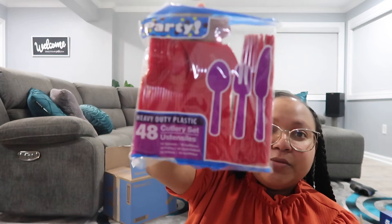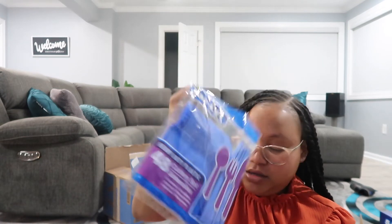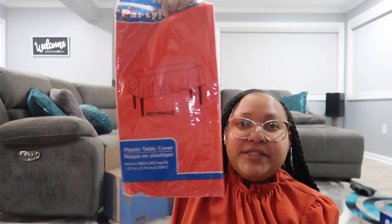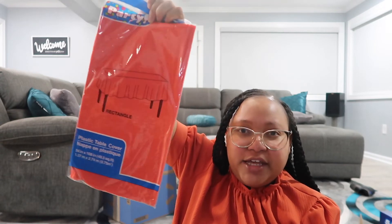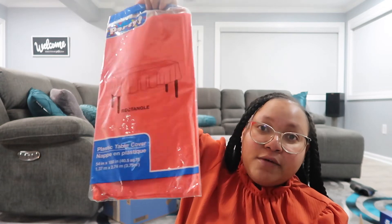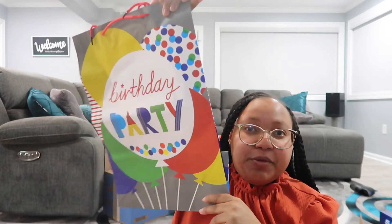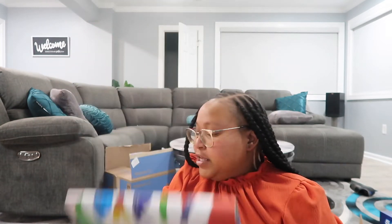I also picked up a cake slicer — it comes with two of them — plus spoons, forks, and knives in red and blue. I picked up a red tablecloth because I'm ordering a table to go outside. I also got a gift bag to put his birthday gifts in, even though I am going to wrap them with the Super Mario paper.